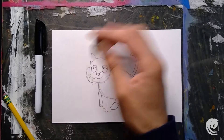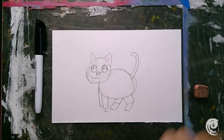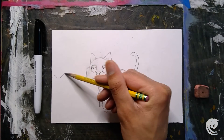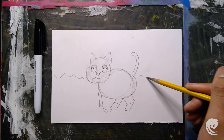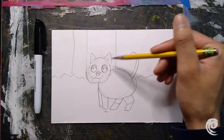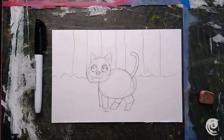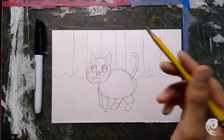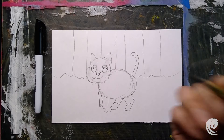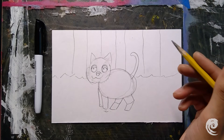Next step is to go ahead and draw my background. Like I said, I think I'm going to put my cat outside, so I'm going to draw some grass. My cat is going to be in front of a fence, so I'm drawing straight lines going up. You could put your cat at the beach, the park, in your room — be creative with it.